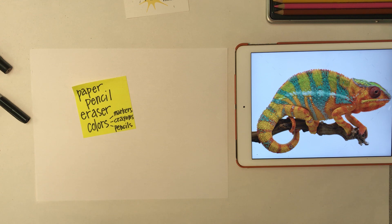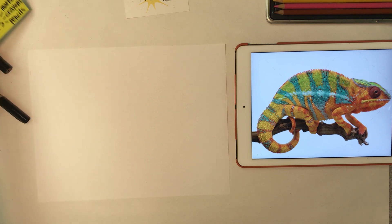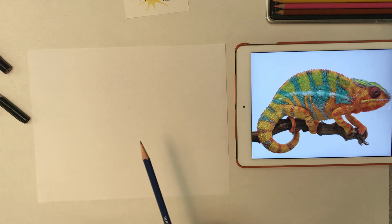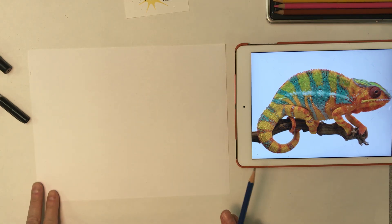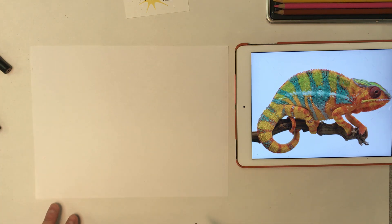We're going to use paper, pencil, and an eraser. And if you have colors — markers, crayons, colored pencils, things like oil pastels — those work great for this project. Okay, so let's start with our regular pencil and an eraser. I'm going to hold my paper horizontally, the long way.